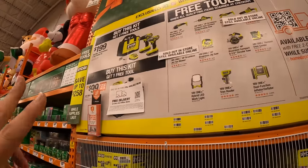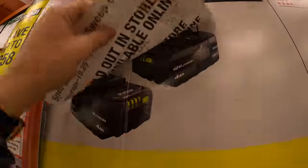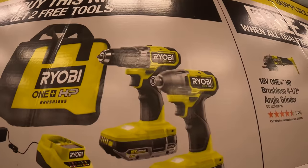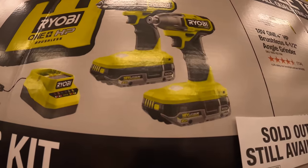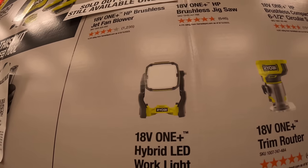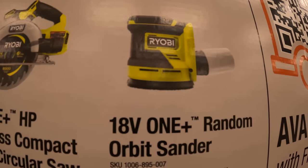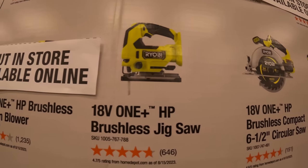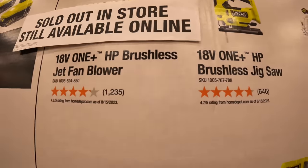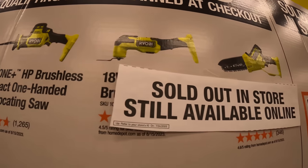Ryobi only has two kits. The $199 kit comes with two free tools, and the battery kit comes with one free tool — though they're sold out in stores. The $199 kit is the brushless HP drill driver and impact driver with two two amp hour HP batteries, charger, and a bag. The free tools you can choose from include the hybrid light, a trim router, dual-function inflator/deflator, random orbit sander, six-and-a-half inch circular saw, brushless jigsaw, brushless jet fan, four-and-a-half inch grinder, single-hand reciprocating saw, oscillating tool, and the pruner.